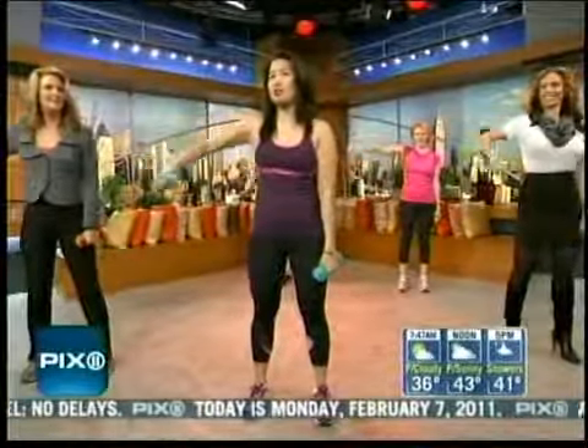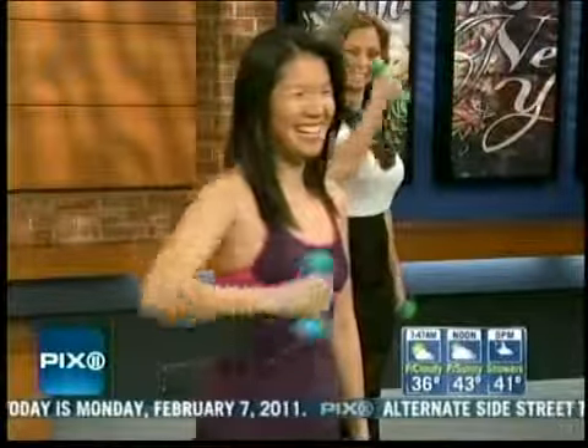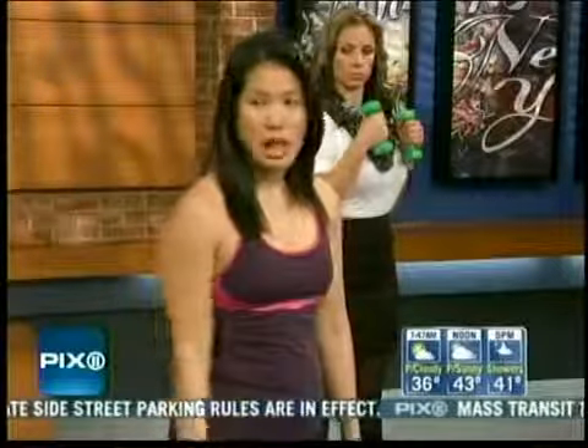This is the bye-bye muscle because when you wave bye-bye, it jiggles. That's so true — and that's sad. Jill and I are not pleased about that. So we're going to want to do about 20 of these and then switch sides. We'll go to the next move.